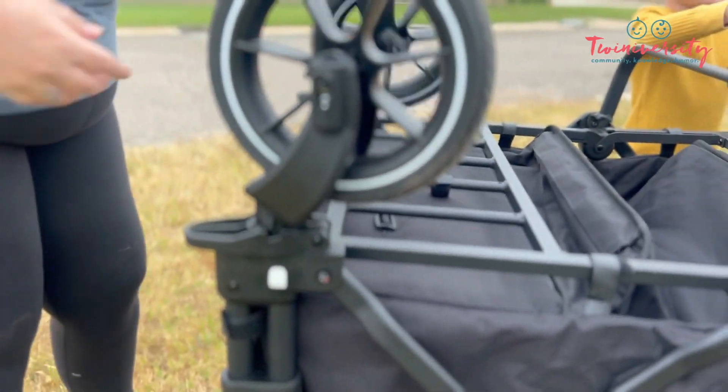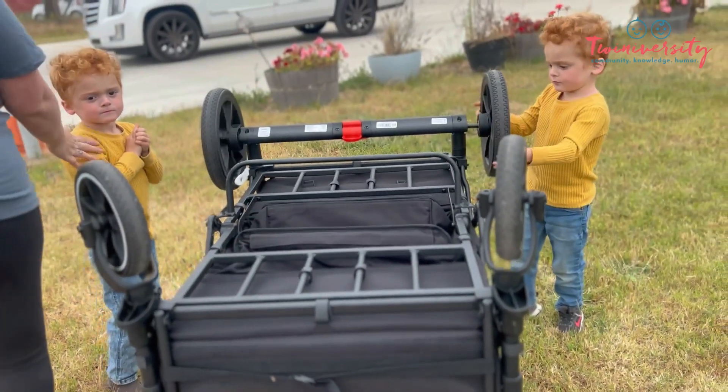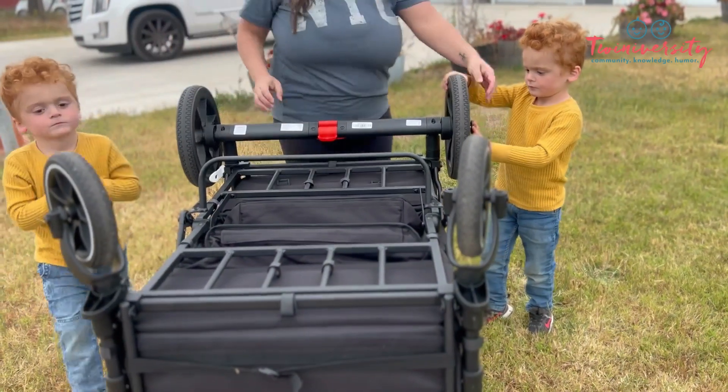But yeah, be careful with your kiddos and everybody. Make sure that everybody is safe, of course. But yeah, feel free to get the family involved in making this wagon your own.